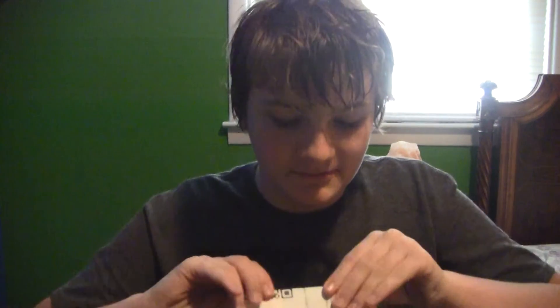Hey everybody, DangerDude19 here, and I have a full unboxing and review of Not a Cat Cat. So if you know what this is — you probably do if you like Vat19 — this is exclusively at Vat19. Basically it's a cat, like Not a Cat. This was 20 bucks, and it's worth it. You need three AA batteries to use it because it has sound effects.